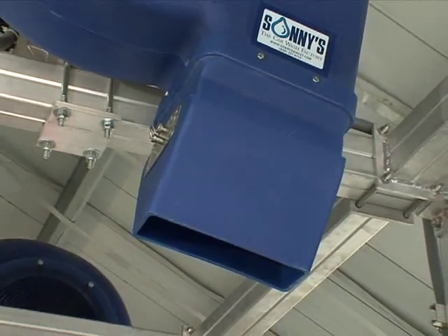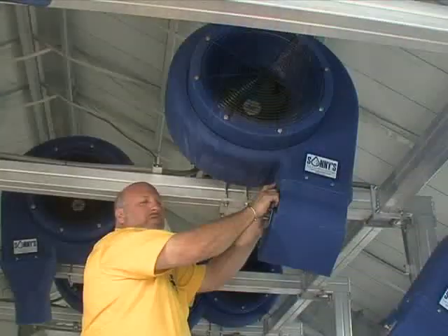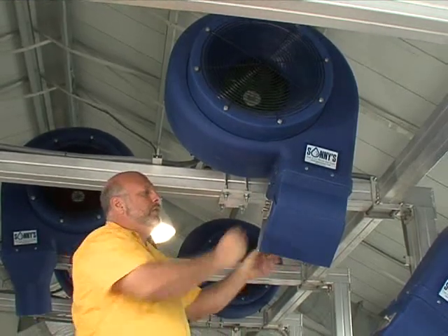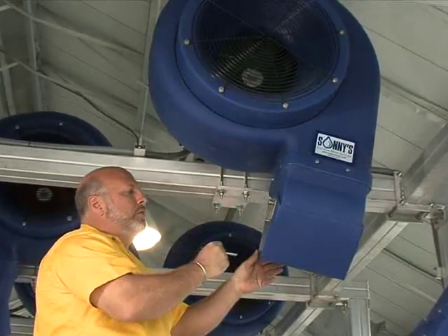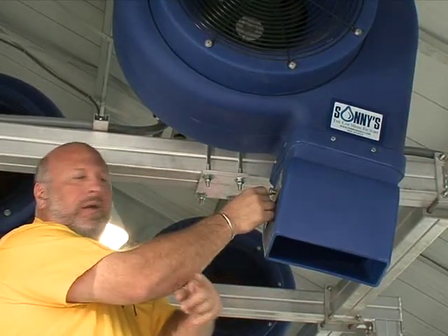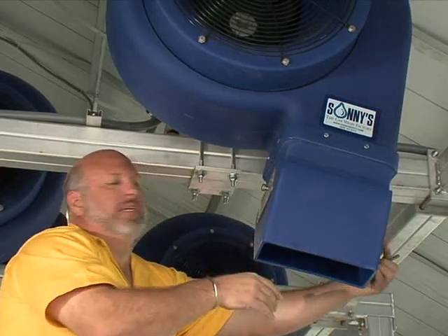The nozzle attachment piece is done with eight bolts, and the holes are pre-drilled — all you have to do is slide it on, set it up, and tighten it. This is what we call our quick-set nozzle, designed so we can go from 28 degrees backwards to straight down or 28 degrees forward. Taking the pin out gives us two more positions at 12 degrees backwards and 12 degrees forwards.